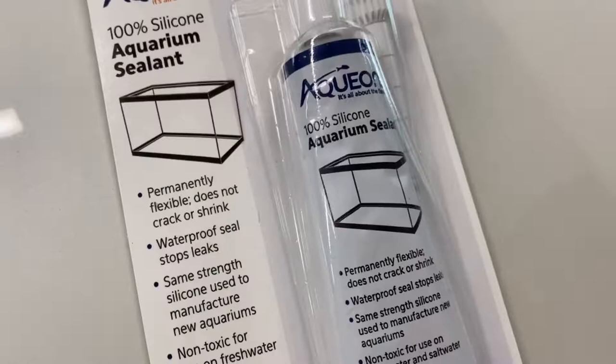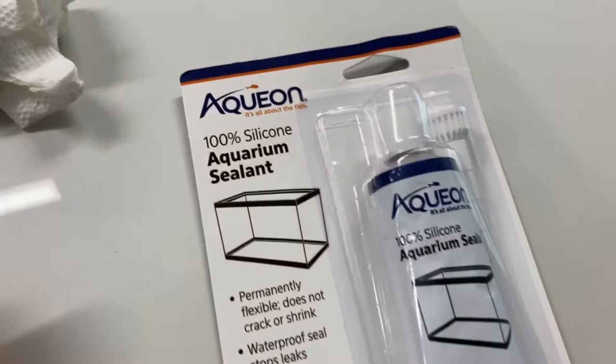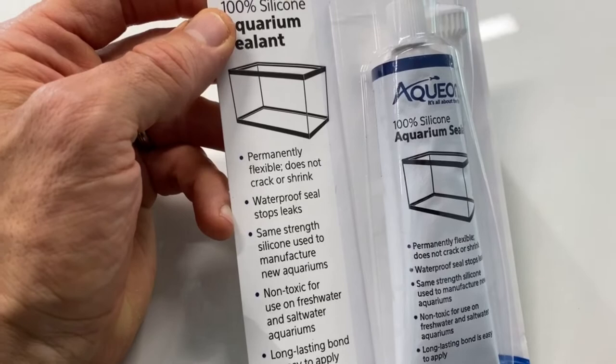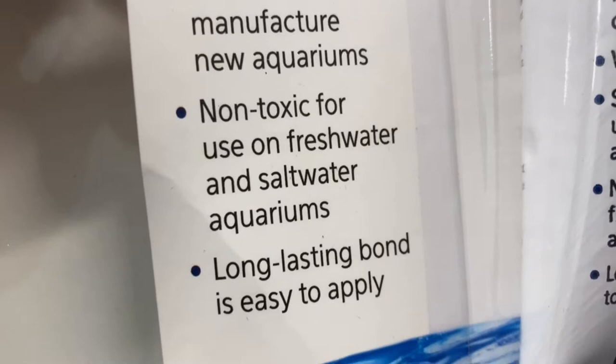Here's my aquarium silicone sealant. You have to buy aquarium silicone if you're going to put it in an aquarium — you can't just use any kind. Since you're putting fish in there, you want it to be safe and non-toxic. It even says on here: non-toxic, for use in fresh water and salt water. It's long lasting.